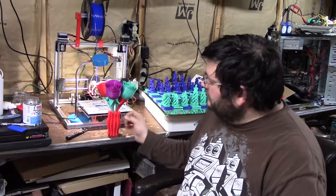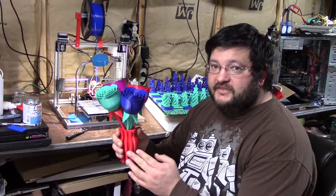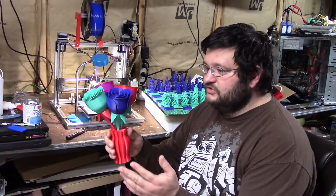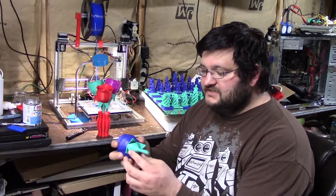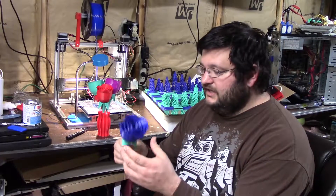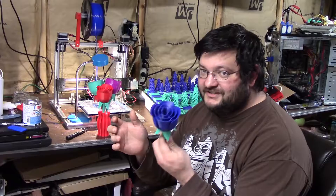I'd like to show you some other things that I've 3D printed. I have these flowers and a vase that I printed for my wife for Valentine's Day. I got the files from Thingiverse — I'll list them in the description. I printed each piece separately: the rose part and then the stem part, and then I acetone-glued them together and it becomes a flower. Someone told me it would have been a good idea to spray some perfume on there so it would have the smell too.